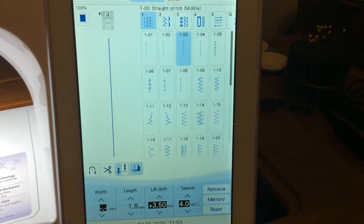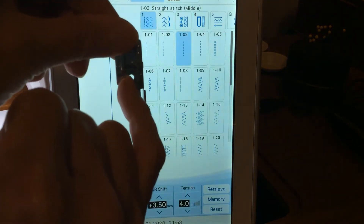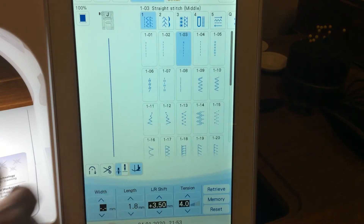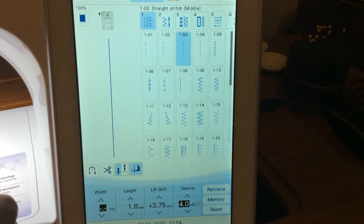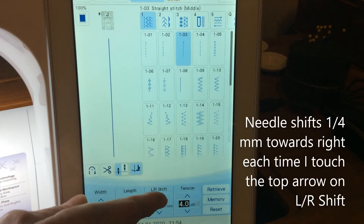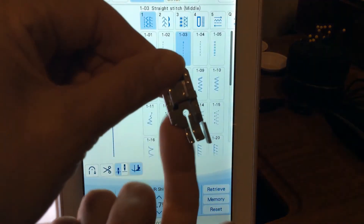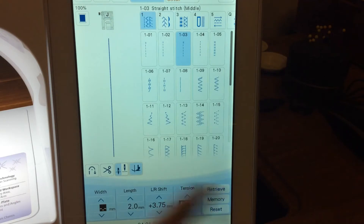I could use the straight stitch for piecing, especially when using quarter-inch feet where I want the needle at center. But I can also move the needle position slightly for a scant quarter-inch using the left-right shift. On this machine it moves a quarter of a millimeter at a time, giving me just a scant quarter inch. Some machines have a width setting or left-right shift depending on the model. I could change the stitch length to 2 millimeters and save that as another setting in my machine's memory.